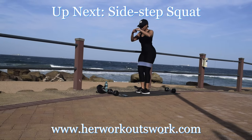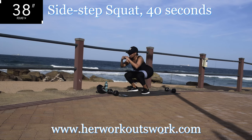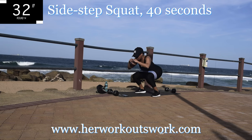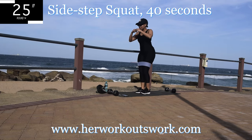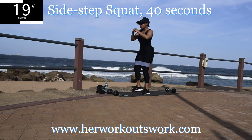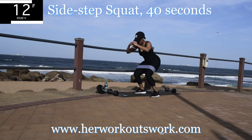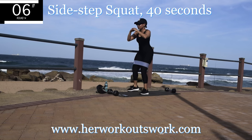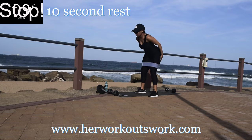Up next we've got side step squat. Get up off your mat, step to the side and squat, come up, step to the other side and squat. Remember you're pushing up through your heels and squeezing your bum on your way up. We're targeting your quads — your thighs — as well as your glutes. 10 seconds to go. Go at your own pace. Take a 10 second break.